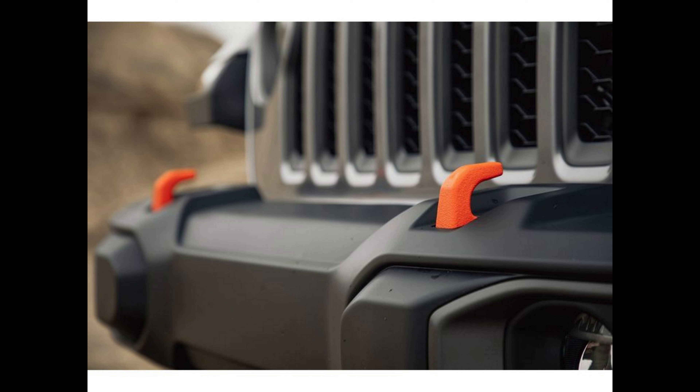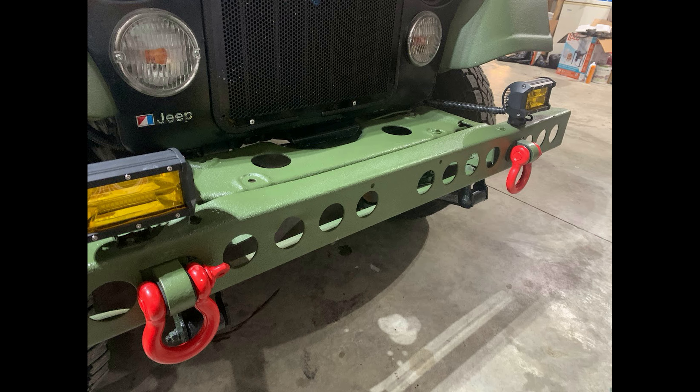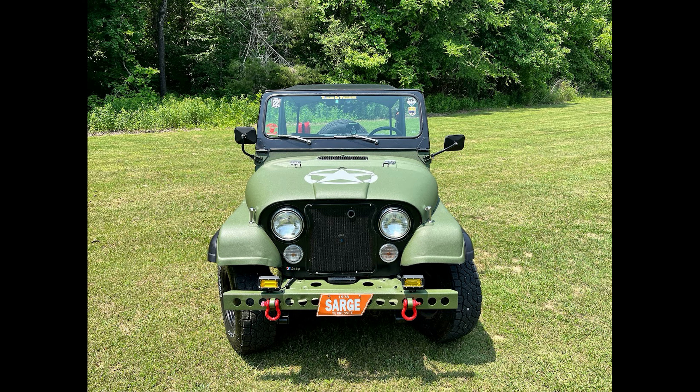All Jeeps need the ability to be recovered, whether in the woods or in the mud, and all modern ones have recovery hooks in the front and rear. I decided I needed to add them to Sarge. I purchased two Rhino Shackle Receiver hitches that I could have welded to the frame, and they lined up perfectly with the frame hole. Welded and bolted to the frame, I then repainted the front bumper — the shackles were black so I painted them — and also added one to the receiver in the rear. Now Sarge has three recovery points attached to the frame.